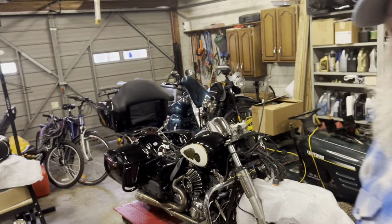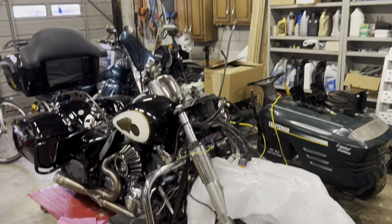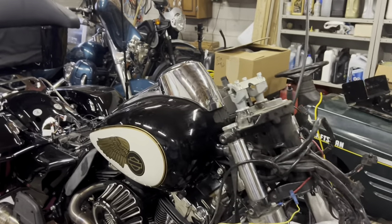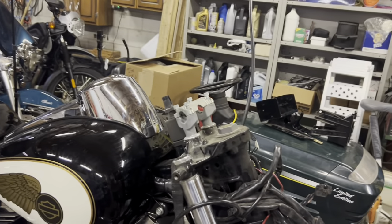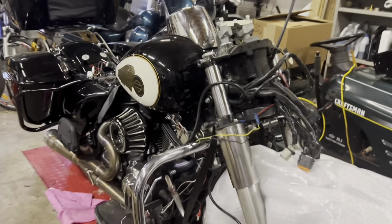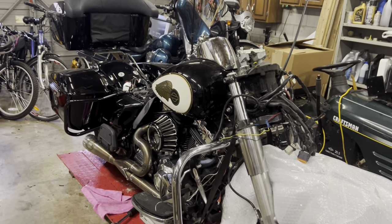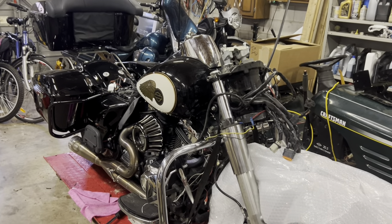G'day and welcome back here to episode 44. Today we're going to be working on the police special. We're still waiting on the handlebars. What I'm going to do is talk about what we've got left to do here. Looks like a lot of small things, and that's about it, but I'm going to start from the back.